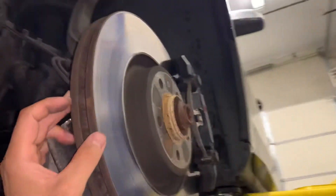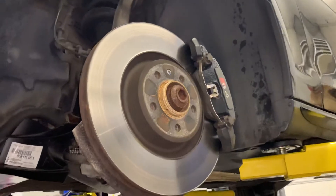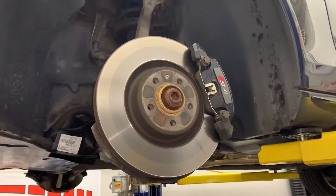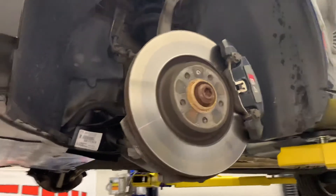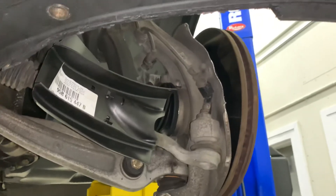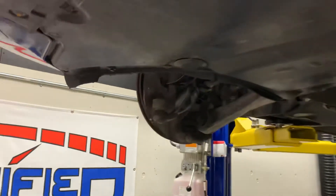You can couple this sort of modification with upgrades to your braking system on this car. But overall, to cool you need air — airflow is king in terms of brakes and in terms of engine cooling — and this gets you a step closer.